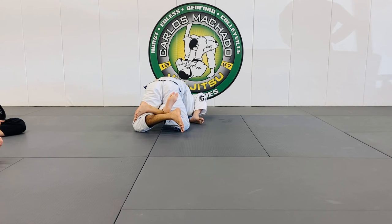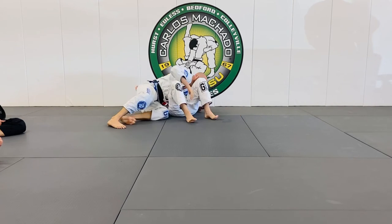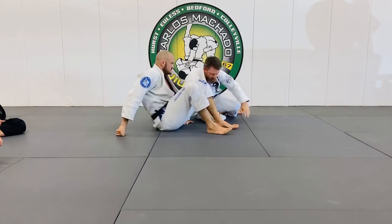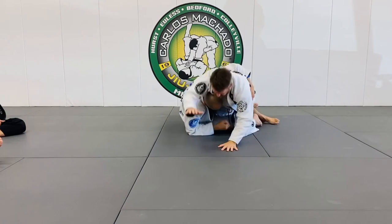The only other option he really has is to begin to turn his toes to the right, at which point you have a good pass right here. So what you're going to do is you're going to have a half guard and an underhook.